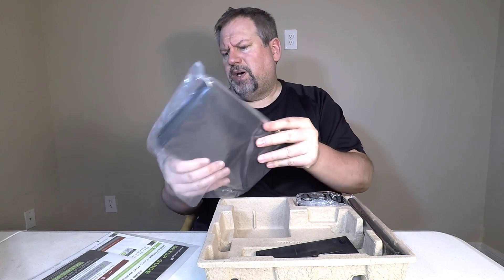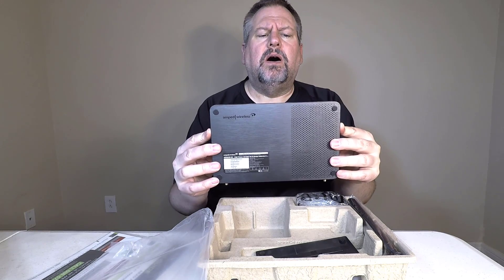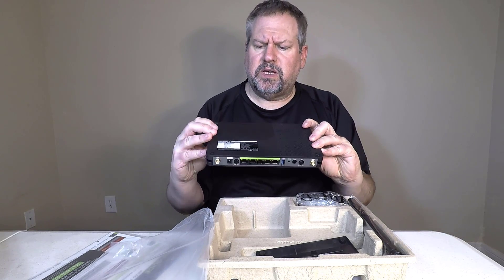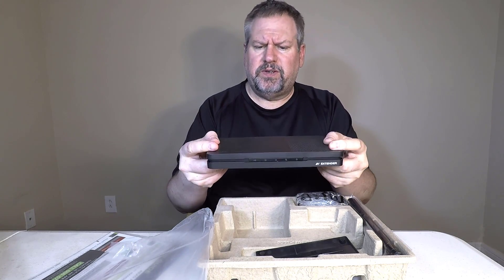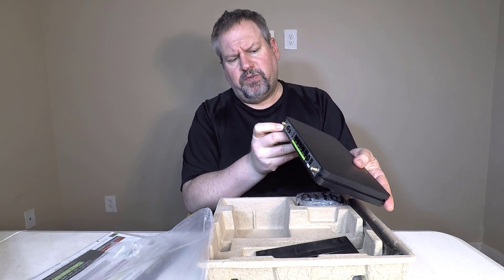Really simple — it's a WiFi router extender. So there you go. You can see the base there. You've got some plugs along the front. Really simple, nice, small, linear footprint if you will.